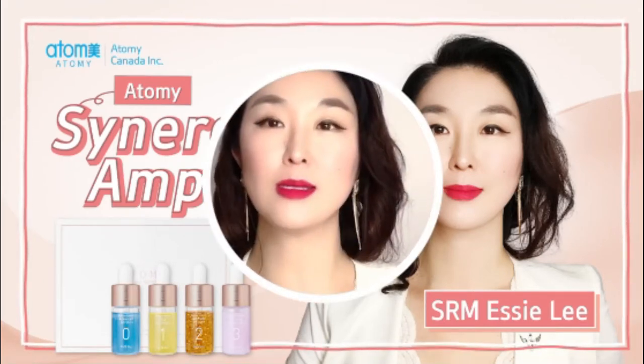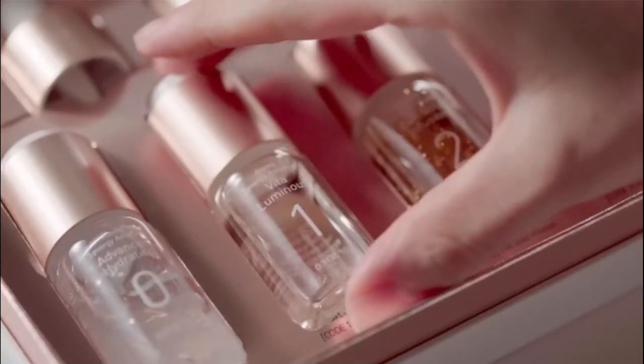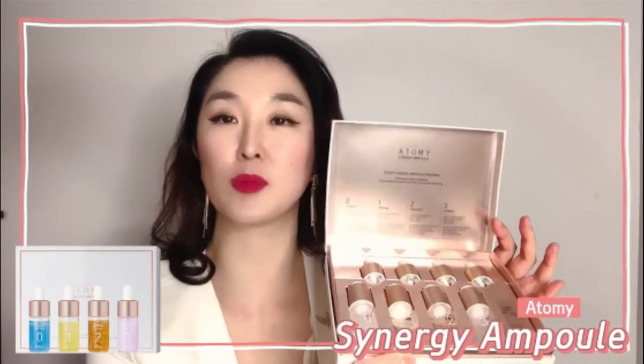Hello everyone! Today I have a product that I cannot stop talking about. The Atomy Synergy Ample program is not only pretty to look at, but you'll be amazed to hear what this program is set out to do.